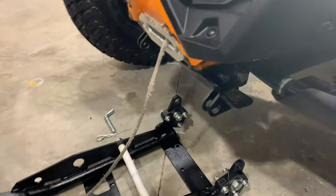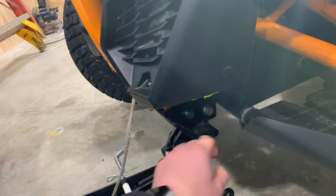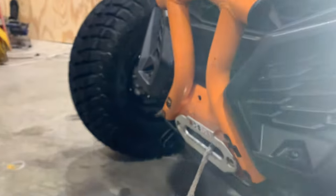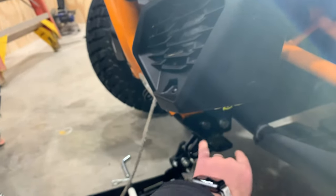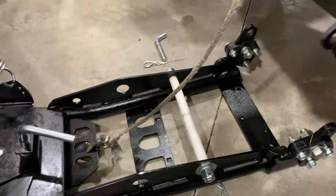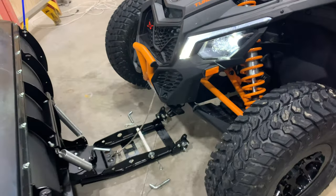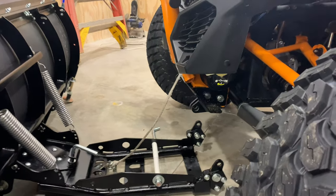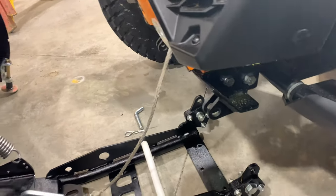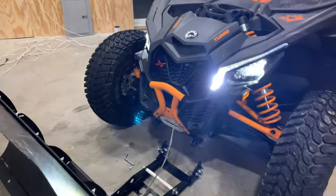Now that the plow is lowered you can see the mount - this mount actually comes from KFI. The only portion that I welded is not to the machine, it's actually to the mount. I used a factory existing hole and spanned that distance with washers, then drilled one hole into the actual OEM bumper, and with that it gives you two mounting points. Everything's sprayed with fluid film to prevent corrosion. I'll include these specs to make those brackets - I cut them out of 5/16 steel. Everything constructed on this plow is a quarter inch, so I went just a little bit thicker to ensure a good brace point.